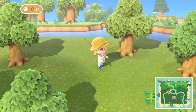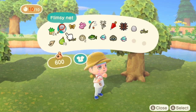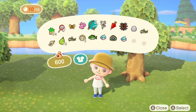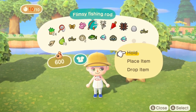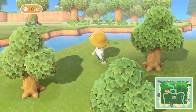When completing that quest you'll have the flimsy fishing rod in your hands. You can press X on your controller to bring up your item menu, where you can see the flimsy fishing rod. Hit A on it and elect to hold the item — your character will now be holding the fishing rod.